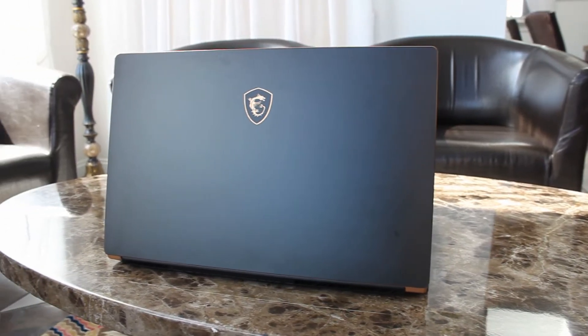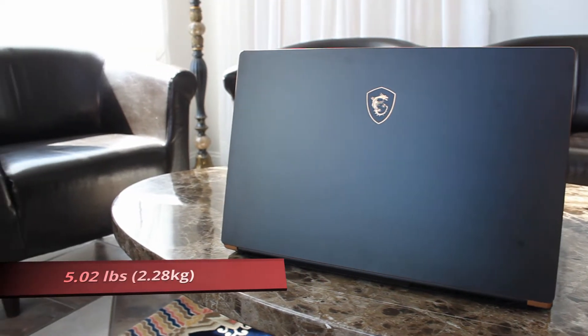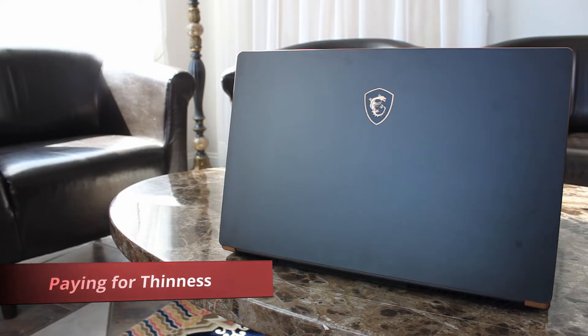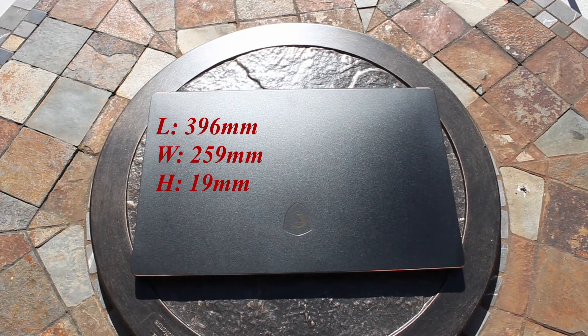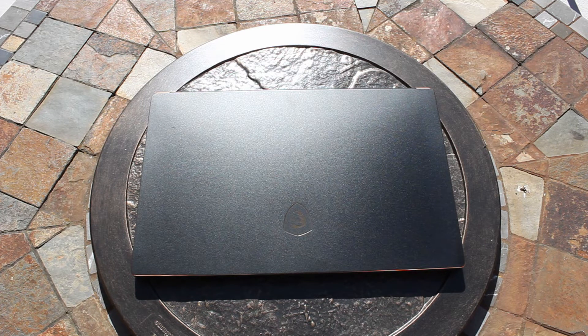Starting off with the design — weighing in at about 5.02 pounds or 2.28 kilograms, it is much lighter than an overpowered 17-plus laptop I recently reviewed which was at 5.6 pounds. Holding both laptops you can really tell where you're paying the money is in how compact and thin the GS75 is for a 17-inch laptop. The dimensions are about 396mm long, 259mm wide, and 19mm thick, and the slimness is something I just can't ignore — it's what makes it very impressive.